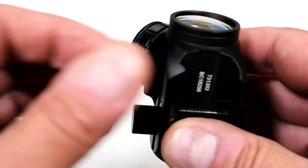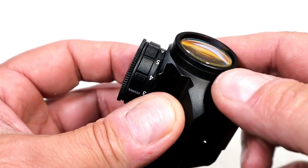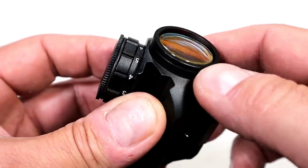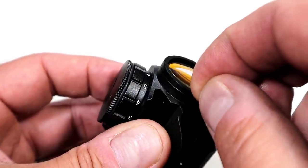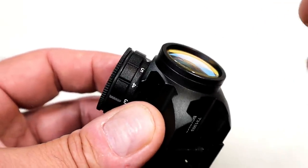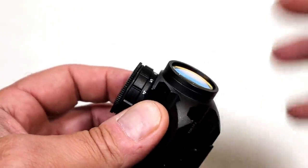Upon further inspection, this is the problem I'm having. See that front lens — it is canted so much so that it is outside of the frame. If I move my finger across it, it actually sticks where that edge of the lens is. It is popping out of the frame. I feel like if I drop this, it will literally pop out.